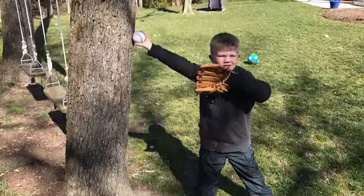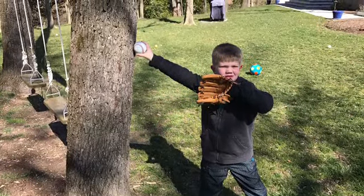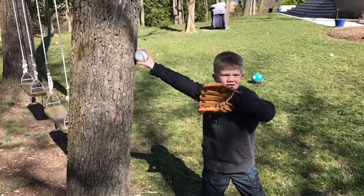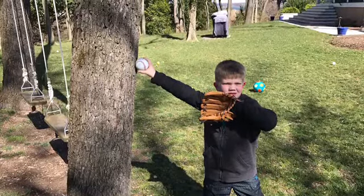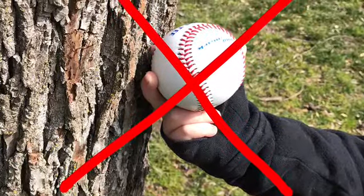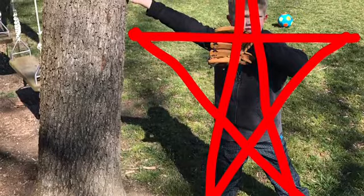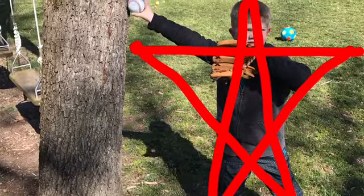As with most athletic movements, we want the players' feet shoulder width apart and weight on both of their feet. We'd like the players to reach back and touch a fence or a tree, having their fingers on top of the ball as they reach back. We're trying to avoid the hand under the ball where the player's throwing motion looks like a catapult. A visual reminder for players is that their body should form the shape of a star when they are reaching back, getting set to throw.